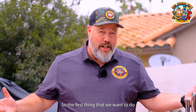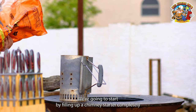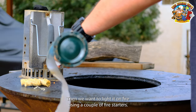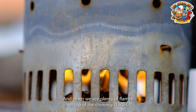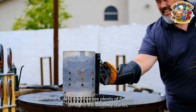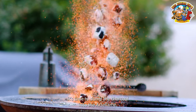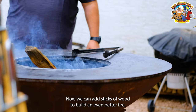The first thing that we want to do is light up the Arteflame, and here's how I do that. We're going to start by filling up a chimney starter completely with some charcoal. Then we want to light it on fire using a couple of fire starters, and when we see plenty of flames on top of the chimney starter, it's time to dump the charcoal into the Arteflame. Now we can add sticks of wood to build an even better fire.